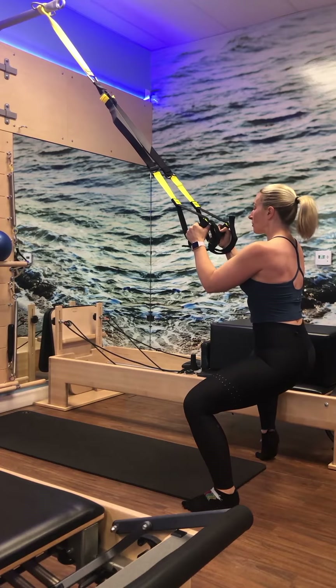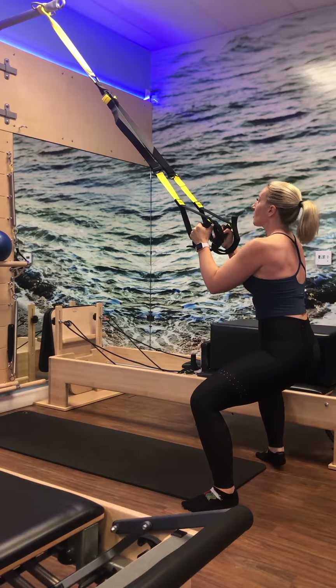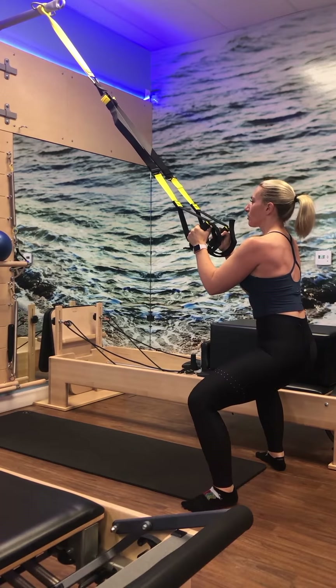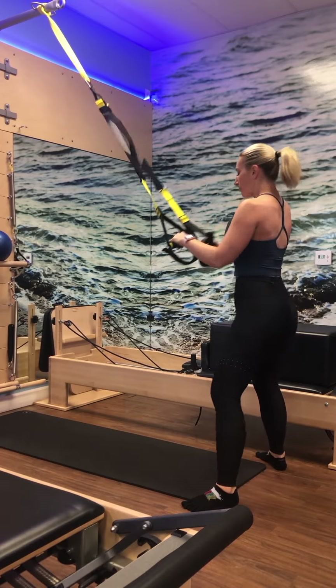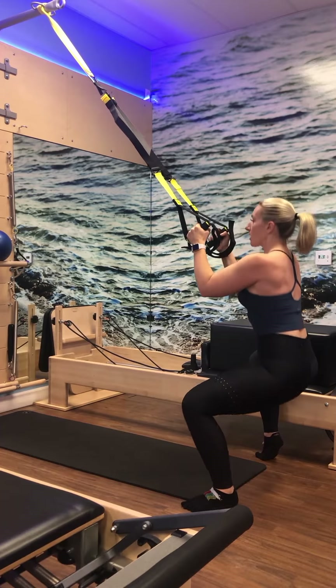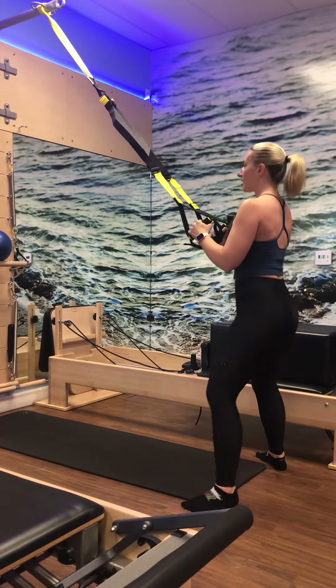Nice job. Inhale lower, exhale lift. Last one — hold it down and do a little pulse, pulse, pulse. Then stand up tall. Lower down and pulse, pulse, pulse. Stand up tall, get that squeeze. Inhale lower and pulse for four, three, two, one. Stand up tall.